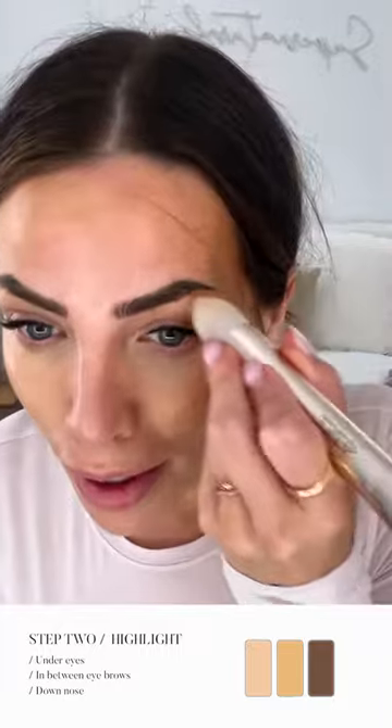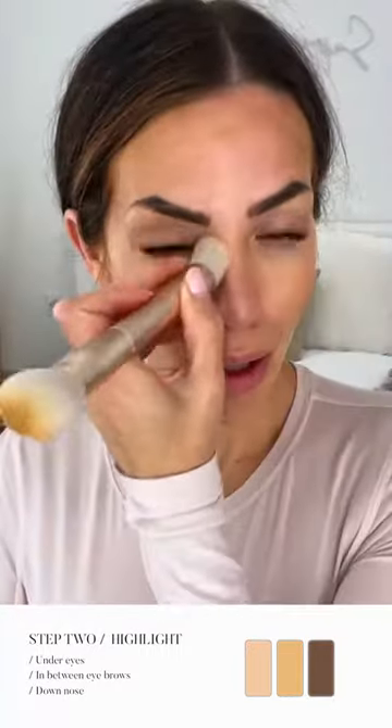I like to highlight my brow bone with a little bit of the highlight, and the inner corner. Now we're ready for blush. I usually just use the same brush on the contour side, and I don't use so much product that much is left on, so I can just stipple a little bit of blush into the cheek area.